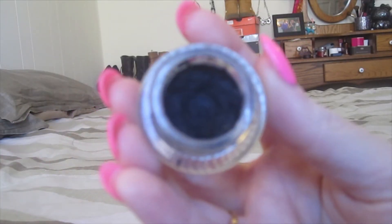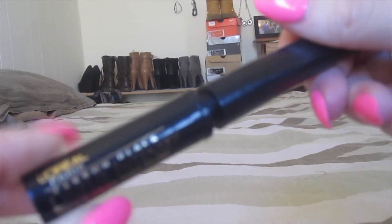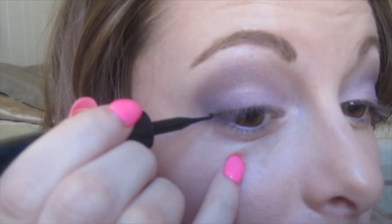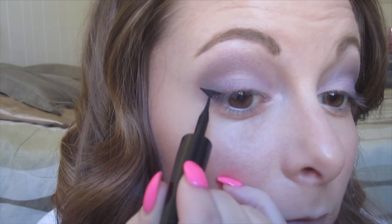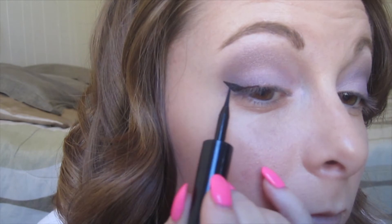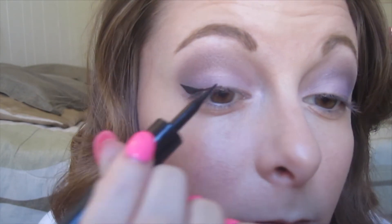Now I'm just taking my Maybelline Eye Studio Gel Liner in Blackest Black and I'm going to use this to tightline on my upper lash line. For liquid liner today, I'm using L'Oreal Linear Intense in Blackest Black and I'm just going to do my normal winged liner — this stuff is pretty good. It's not my favorite like the Maybelline Line Stiletto is, but it works. If you want to see a full video of how I do my winged liner and tightlining, I will have that video linked down below in the description box.